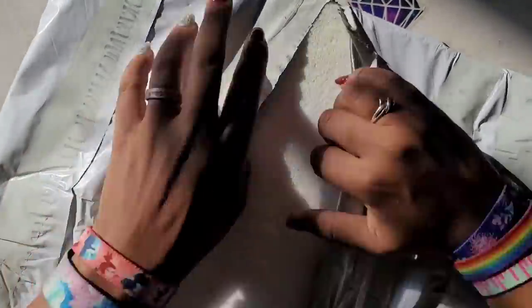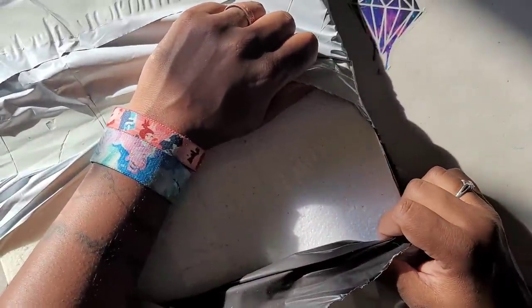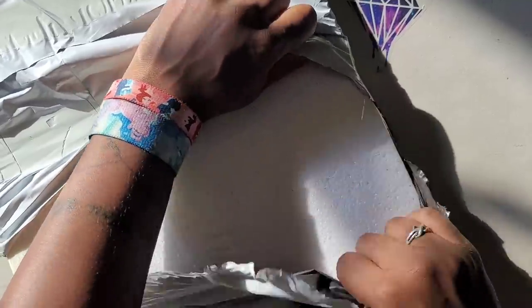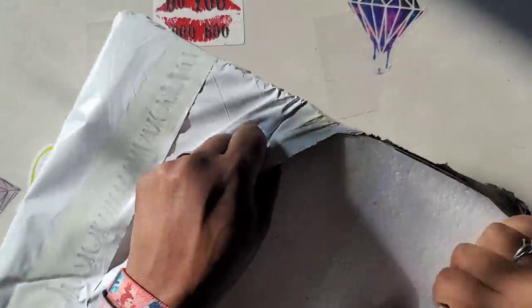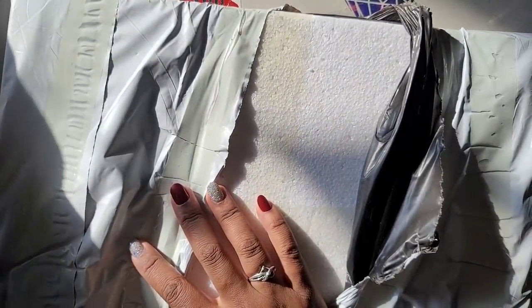As you guys remember, I used to do scratch art on the channel and then I stopped because people didn't seem to be interested. But when I saw this I was like, they might be interested in this. So for those folks that like to do scratch art and have seen my videos, don't worry — it looks like it might be making a comeback.